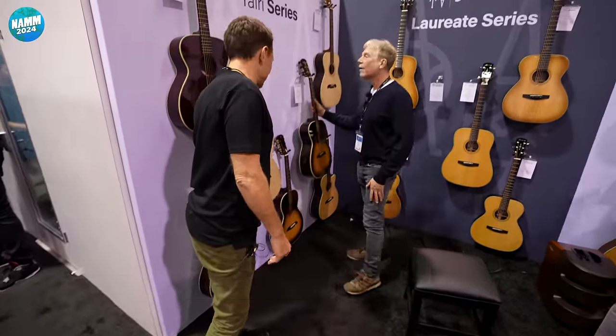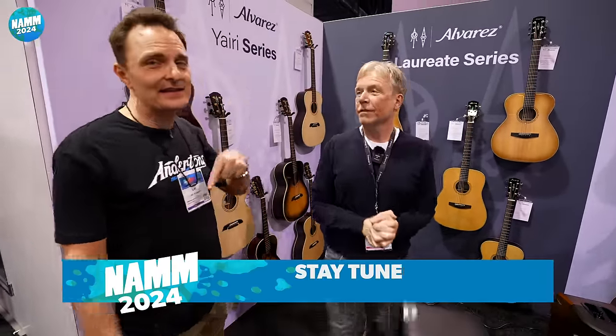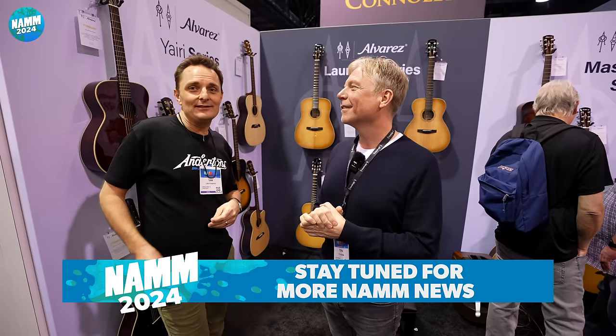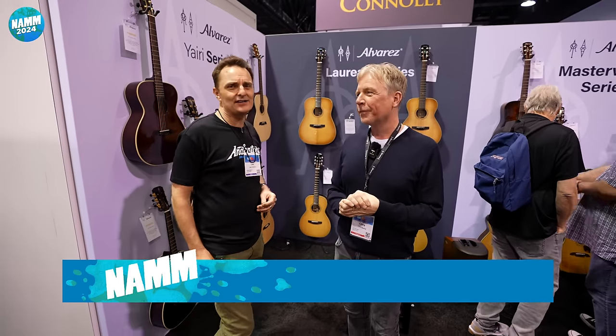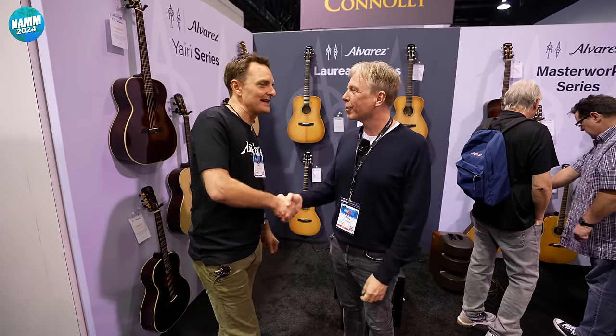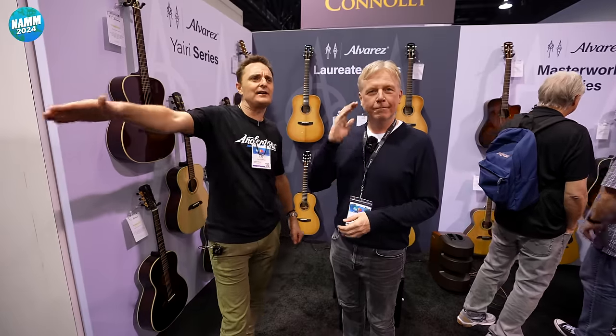You're very lucky in the Americas to be able to buy these. One day we will bring them to the fair shores of the United Kingdom. Hope so. Thanks, man. Take it easy. We will see you in another video soon.